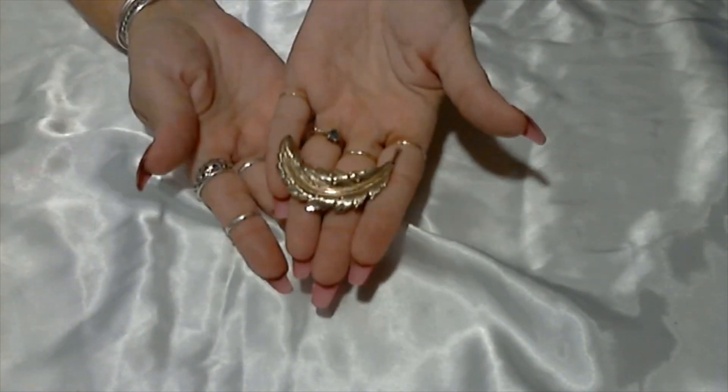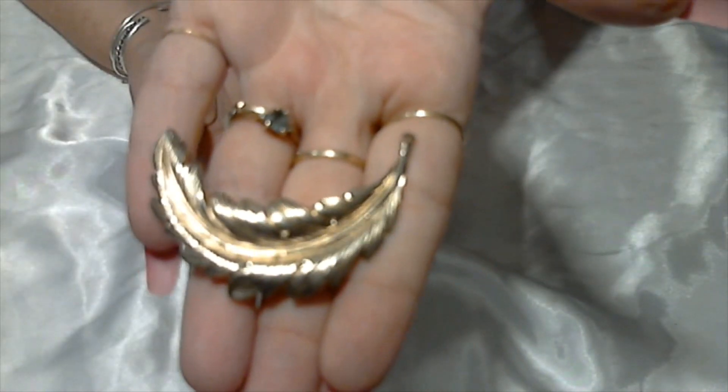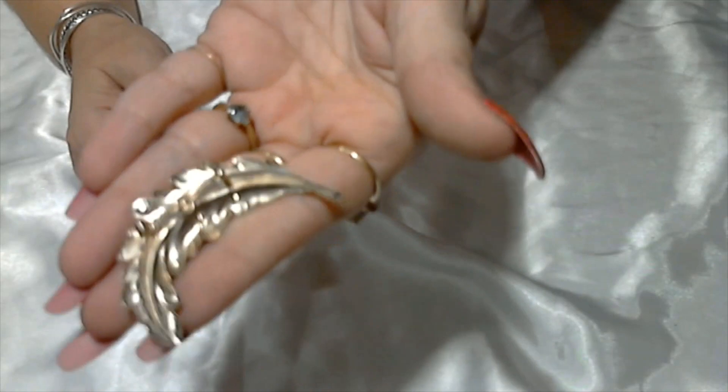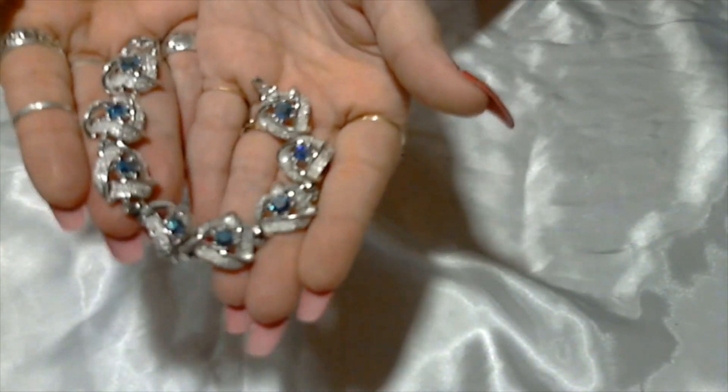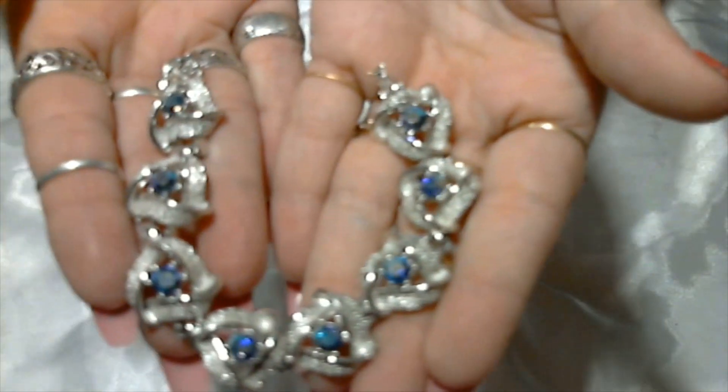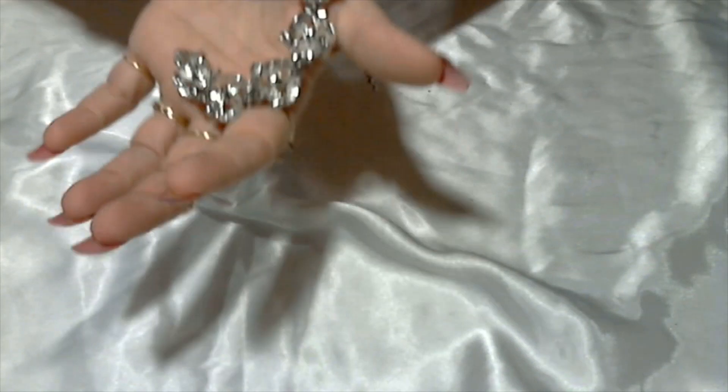We have a gold tone leaf brooch. Here's something loose — this is a bracelet, silver tone with rhinestones. They have a little aurora borealis on it — this is so beautiful. The back does not appear to be signed. I don't see a signature anywhere. Nothing on the clasp.